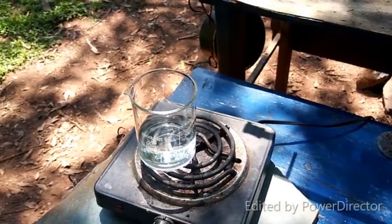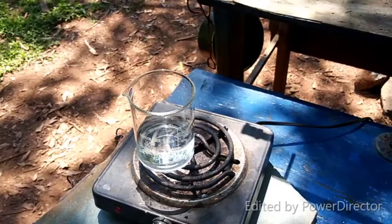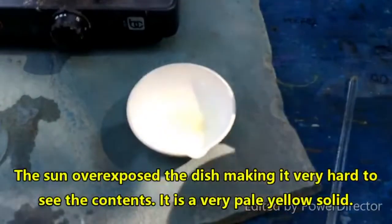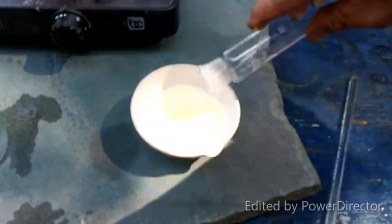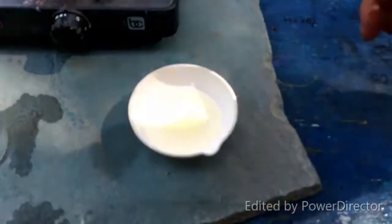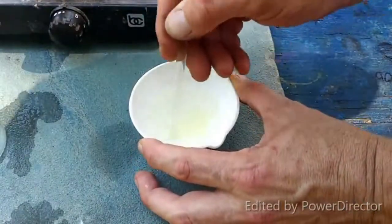I actually had to heat it a little bit more to get it to completely solidify on cooling. Here is the 25 ml of acetone — sorry that the sun is probably washing a lot of this out.